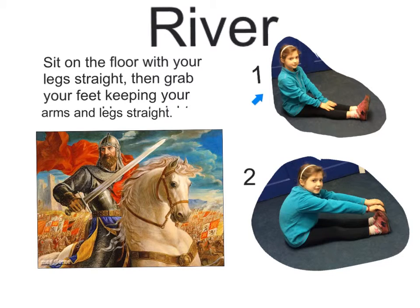This is the river position. All you need to do is sit on the floor with your legs straight. Then, you have to grab your feet, keeping your arms and legs straight. This may be hard for younger ones, so if you can't do it, you don't have to. This represents Arthur riding the horse in the book.